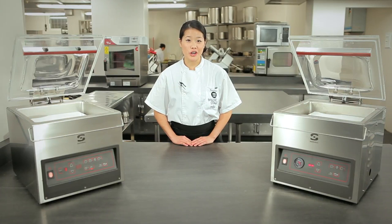The 310S is sensor controlled and the 310T is time controlled. Vacuum sealing machines are used to preserve and store, marinate and infuse, and cook sous-vide. Samik's machines are easy to use and easy to maintain, and they can do all of the above.